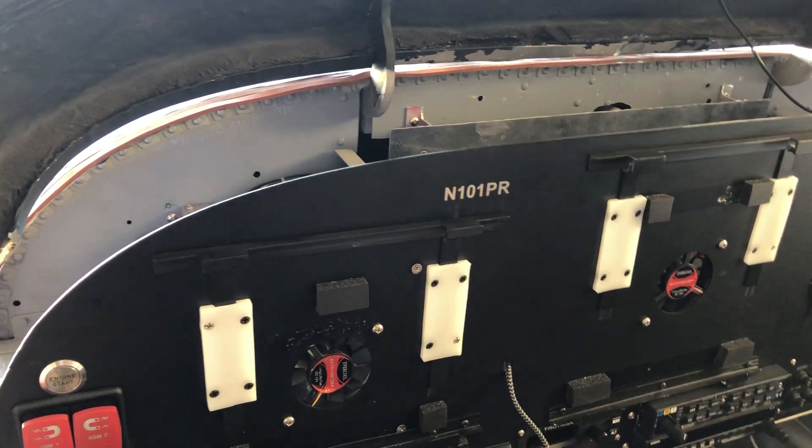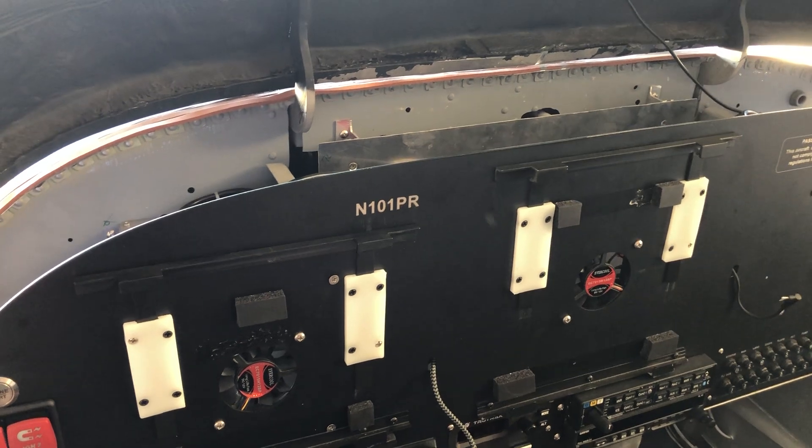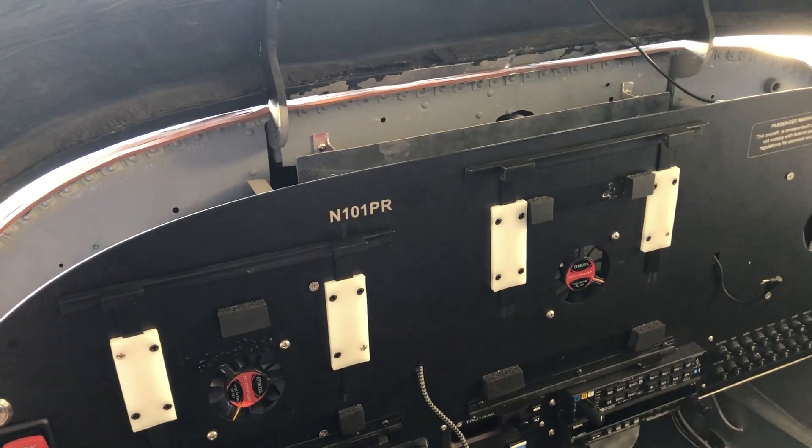So simple, pretty much anybody can do it. So that is how the flight box, the AirData computer, the engine monitor, and the USB subsystem all fit into this airplane. Thanks.